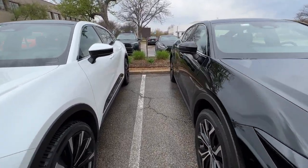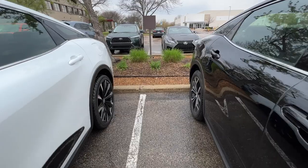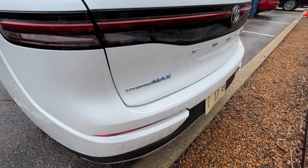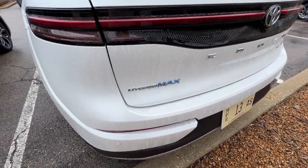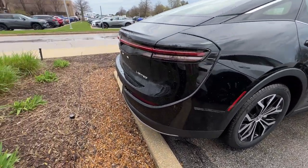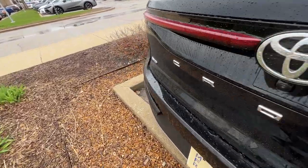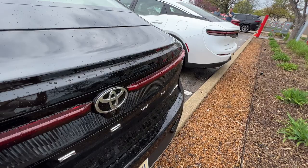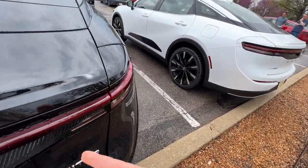Coming down the side, you're really not going to see a huge amount of difference. But once you go to the back, you're going to see some Hybrid Max badging over here, where on the Limited you just see the regular all-wheel drive, non-hybrid badging — even though this is also a hybrid, there is no hybrid badging on it.